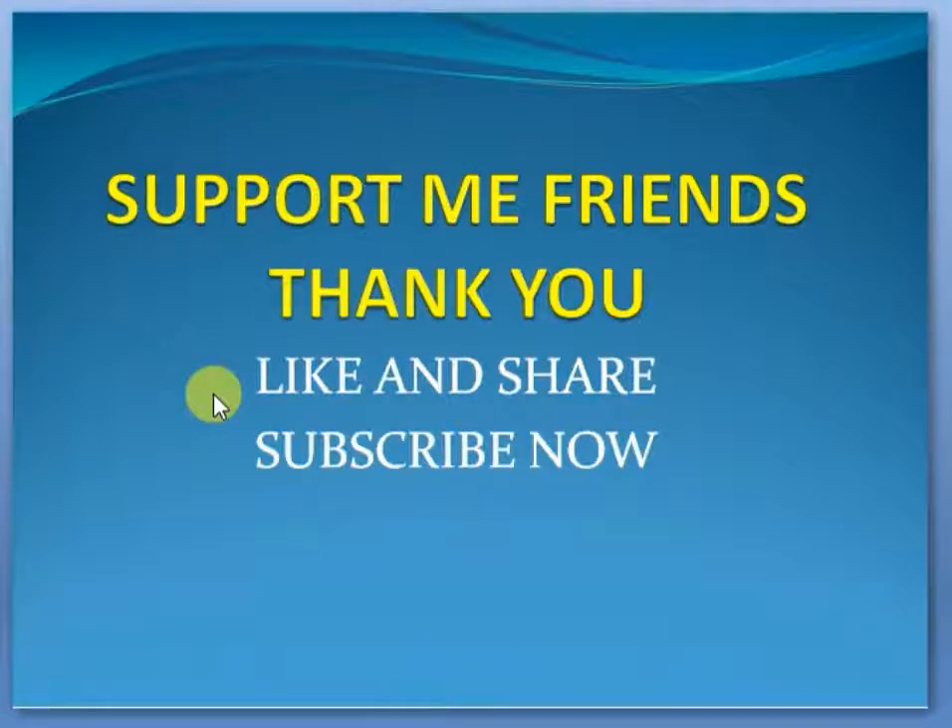Please like and subscribe. Please share our links. Thank you.